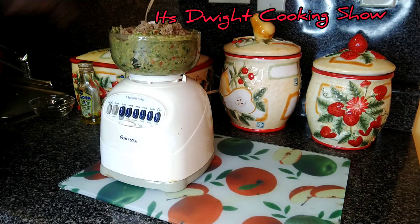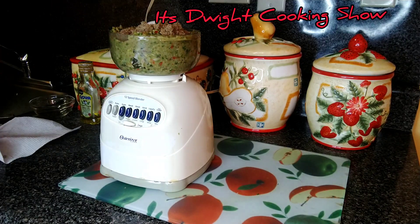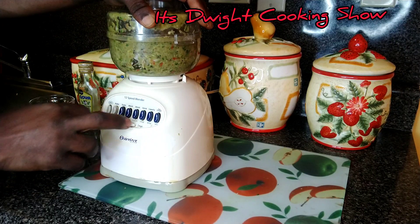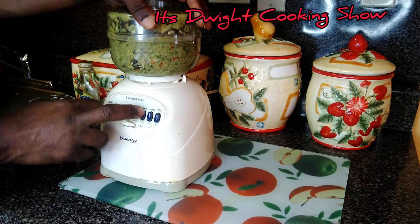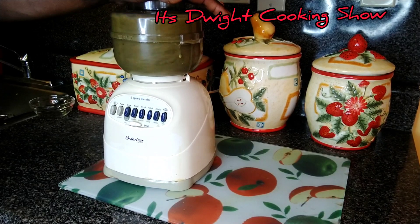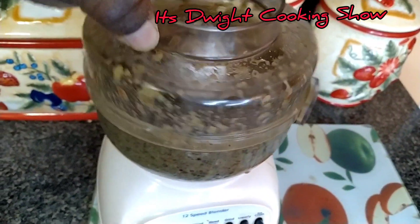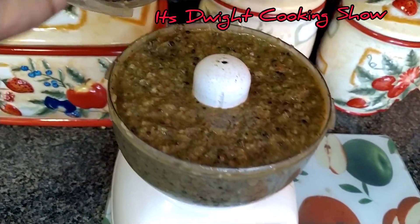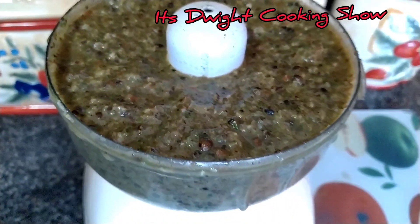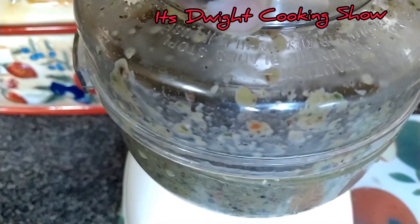So as it blends out, I'll add the rest of the sugar. Now guys, for the moment of truth. Look at that. So guys, I'm going to be giving you a display of this sauce.